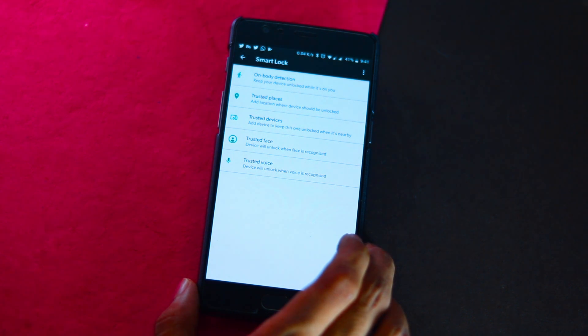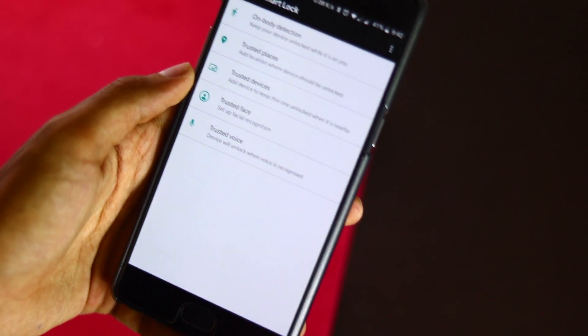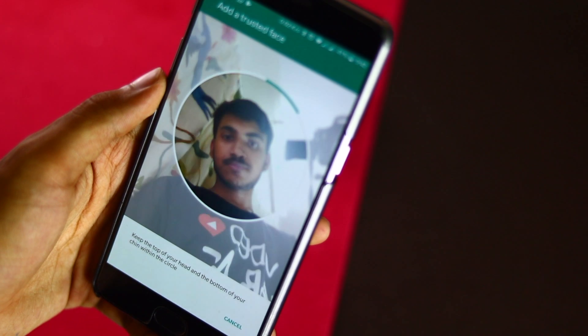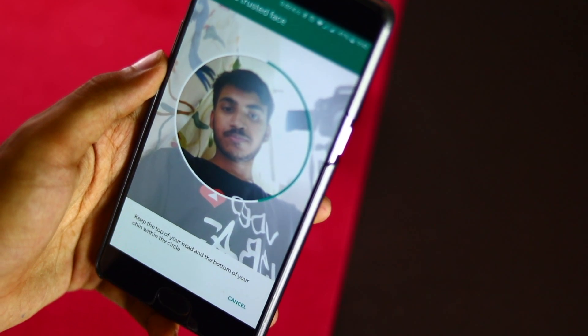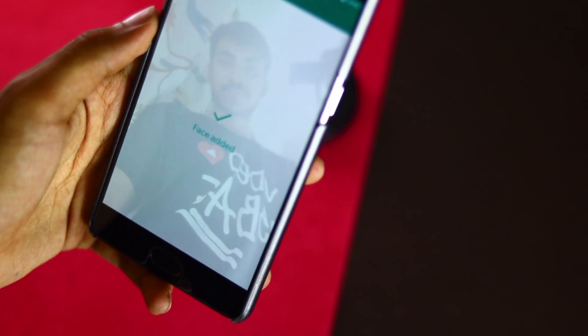Select Trusted Face. The UI will explain what Trusted Face is, how it works, and tips on correctly setting up your Trusted Face. Hold your device level with your face and position yourself so that your entire face is fully lit and inside the on-screen circle.